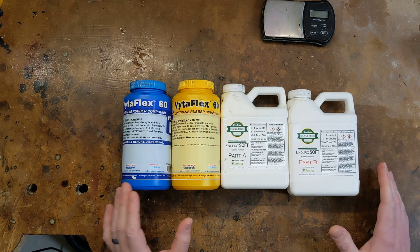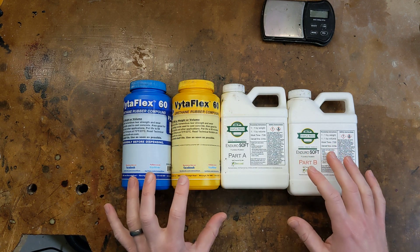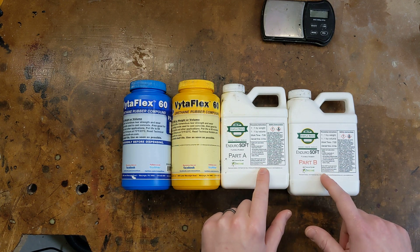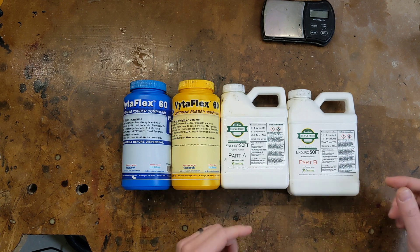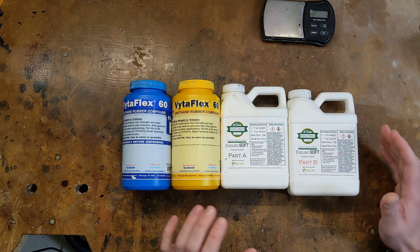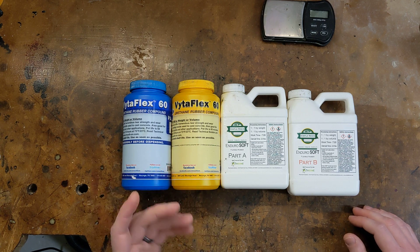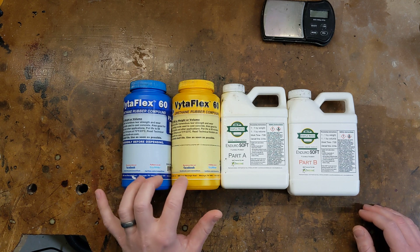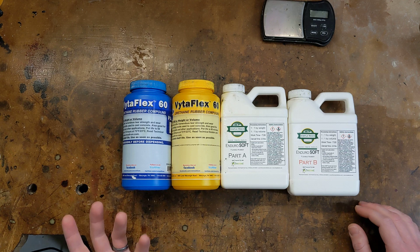The Shore Hardness Rating tells you how hard or soft the rubber is when it cures. These are the two resins I've worked with so far — one's a 40A and one's a 60A. The Enduro Soft by Simple Resin is the 40A hardness; I would compare this rubber to a soft outdoor dirt compound like a J Concepts Green or a ProLine M3, somewhere in that ballpark. The other resin is the Smooth-On VitaFlex 60, which as the name implies is a 60A Shore Hardness — more along the lines of something you'd use on a turf or carpet track, similar to a Schumacher Yellow compound.